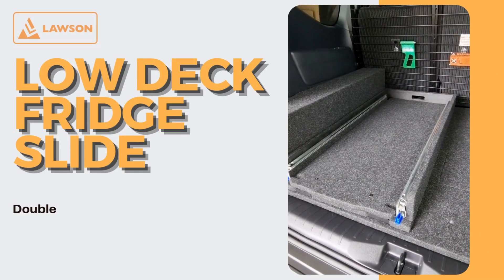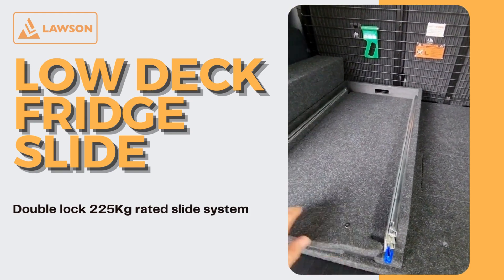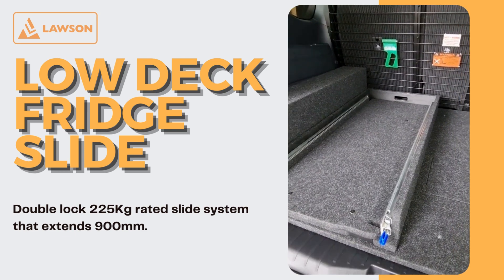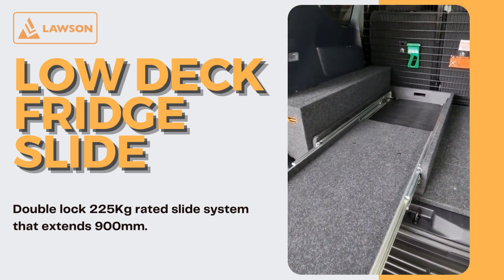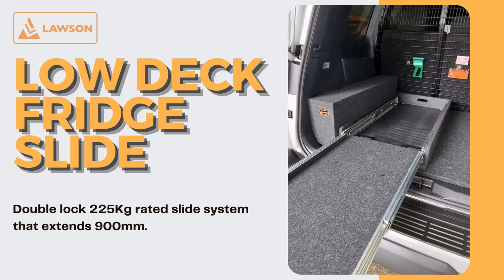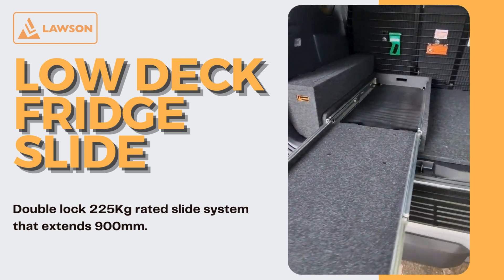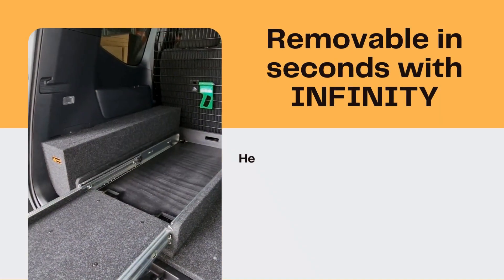Here we have our low deck slide. As the name suggests, the deck itself is in between the runners, which makes it lower and easier to access for bigger fridges, or short people for that matter. What sets us apart is that we use 225 kilo rated runners — they extend a full 900mm, which allows nice easy access to most fridges that are about 700 to 800mm long to full extension.